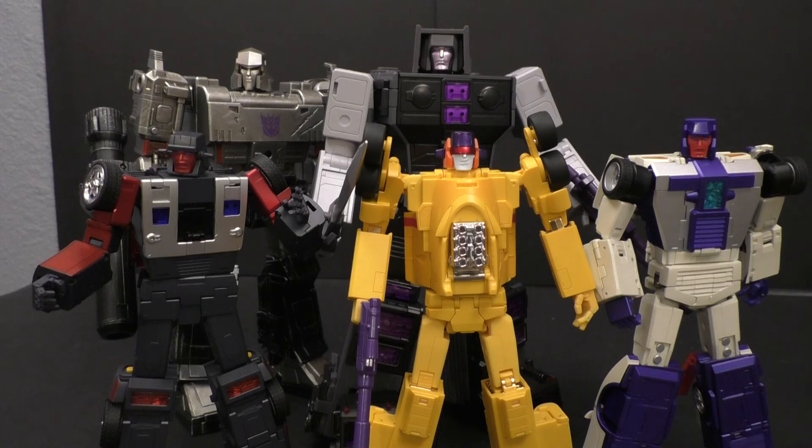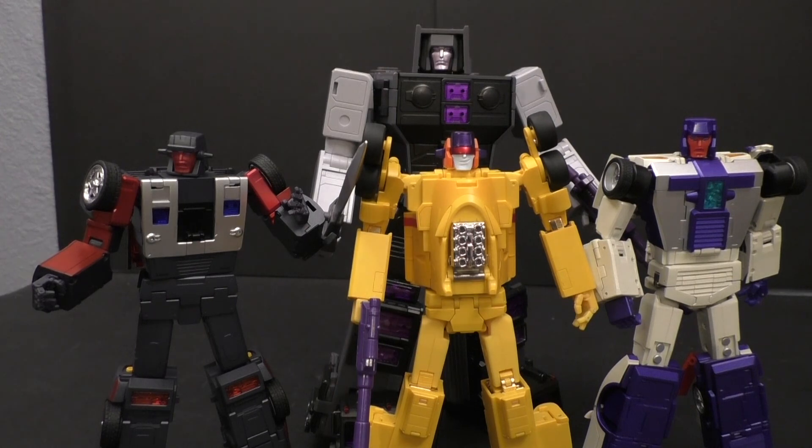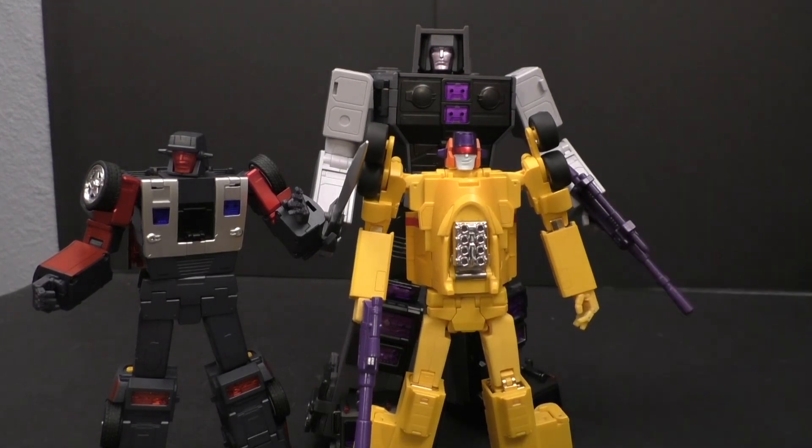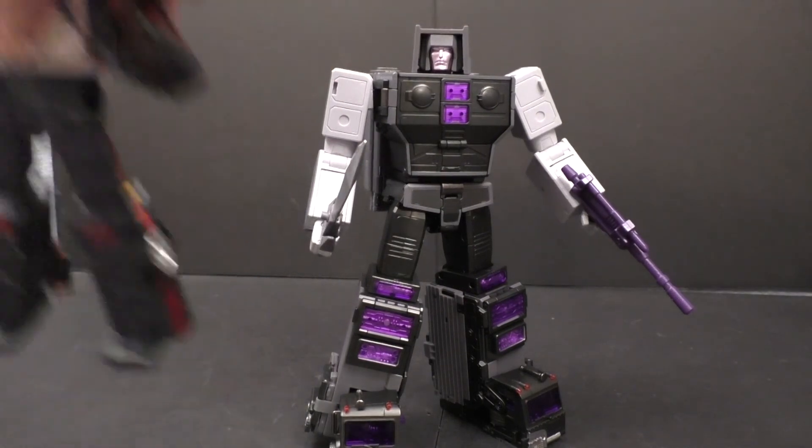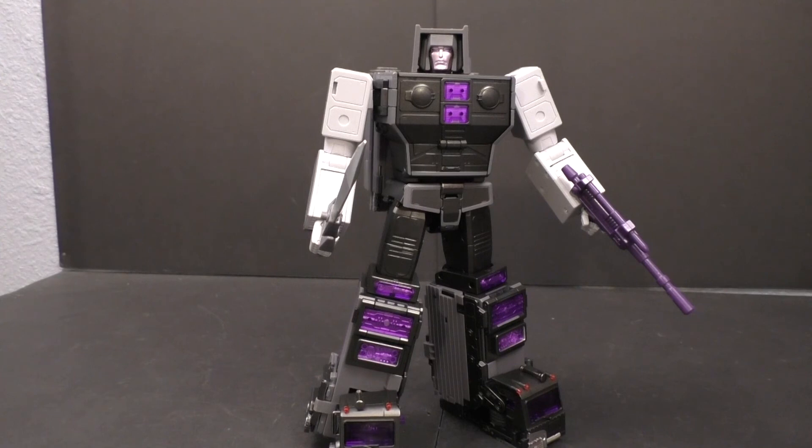My biggest gripe is the transformation - those legs are a nightmare, the backpack is super fiddly getting it where it needs to go. It does hold in really well and everything tabs in fine once you get there, but getting there is just not fun. I'm going to give him a nine out of ten - I think he's pretty solid, a pretty good figure. I do recommend him, and we'll talk more when we get into the comparison between him and the X-Transbots one. Nine out of ten - pretty solid figure if you're going for the set.